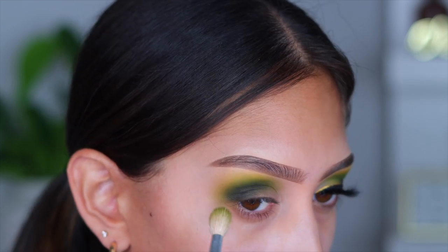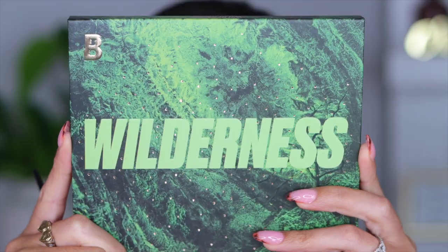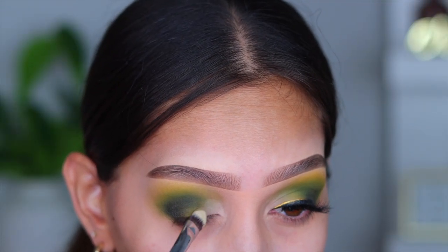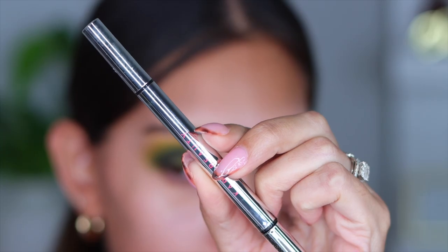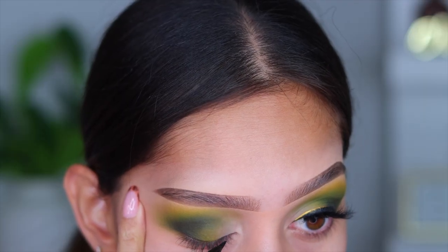For the inner corner of the eye I wanted a vanilla shade. I used the Beauty Bay A Wilderness palette, though I don't think they carry it anymore. Any vanilla shade will work — you don't want a stark white because it'll stand out too much. Go for more of a skin-tone vanilla shade; that'll work perfectly.